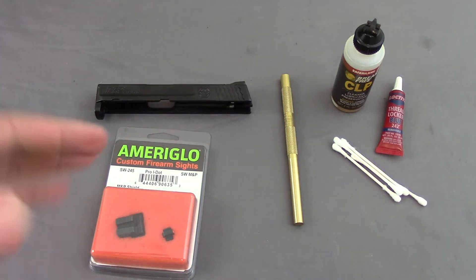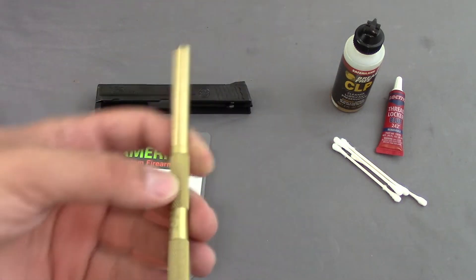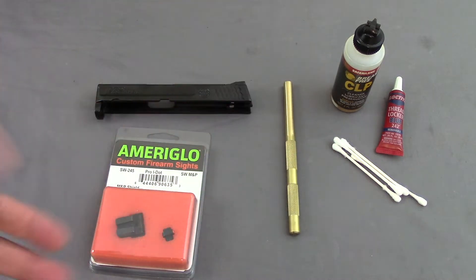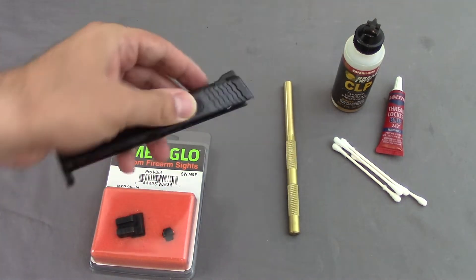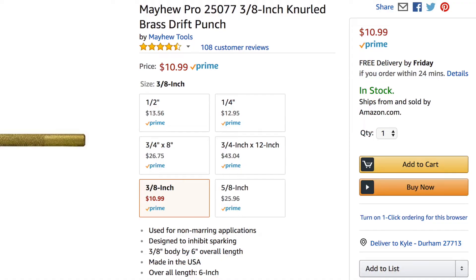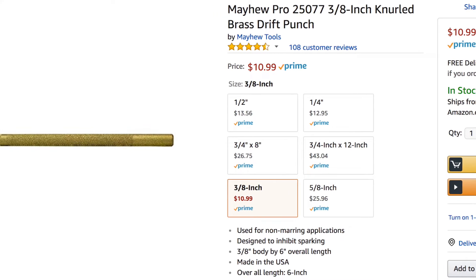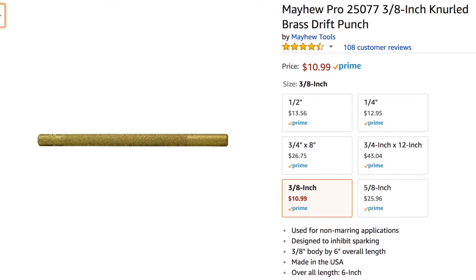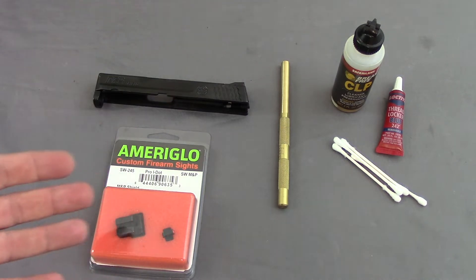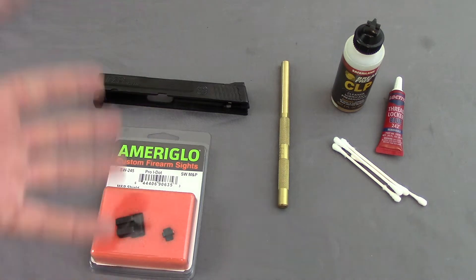There are three methods to get this done for any handgun. The first method is a big brass punch like this, or aluminum — you don't really want to use steel because you risk potentially marring up your gun. So a big brass punch; these you can find for about 10 to 12 bucks on Amazon, and this is a 3/8. The other option is just take it to a gunsmith — they have specialized sighting tools and can do it for probably pretty cheap.